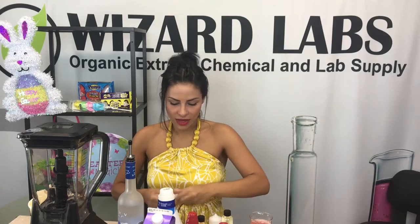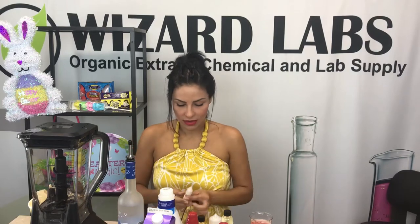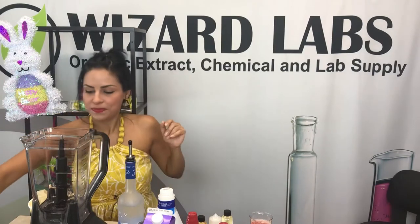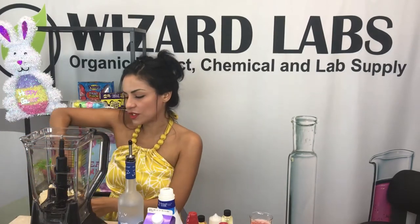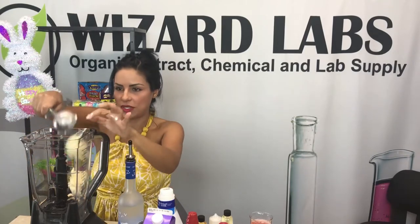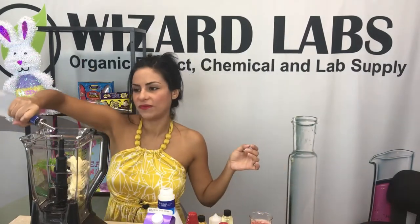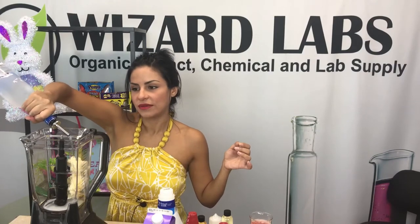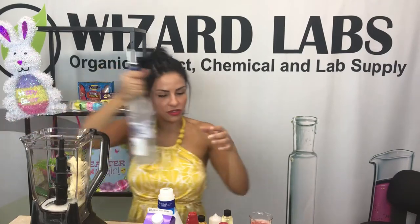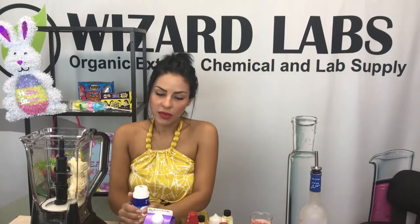So we're gonna start off, it's really easy. I'm gonna open up our little flavors and open up our blender. We're gonna start off with two scoops of vanilla ice cream — one and two — and then we're going with two shots of vodka, any vodka of your choice. Each shot is a four count, so it's an eight count total.